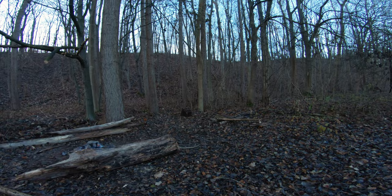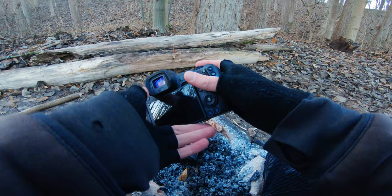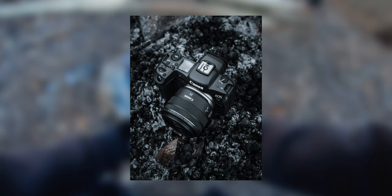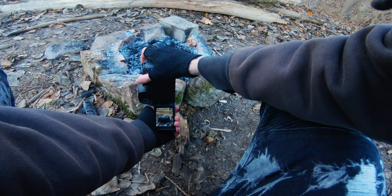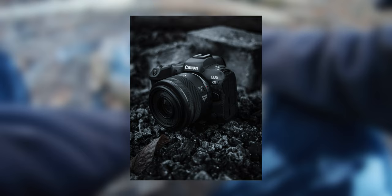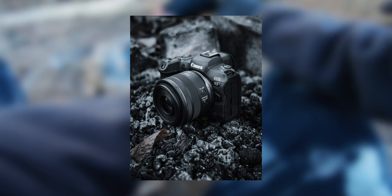Let's take a shot of the Canon R5 — put it right there. Now we'll use the Canon R here with the wide angle. Let's use the flip-out screen — the flip-out screen makes things way much easier. You can easily move around the camera to find the great spots. The R5 is such a beauty!